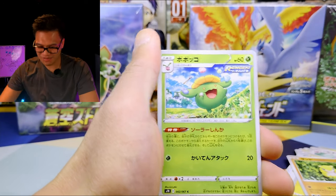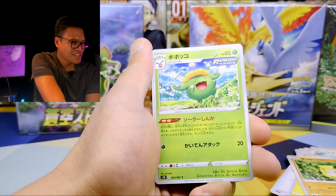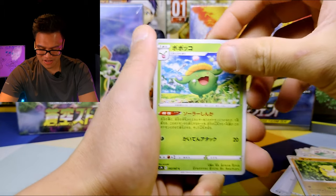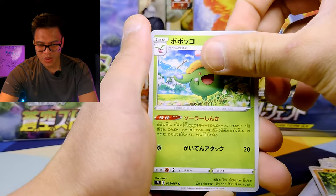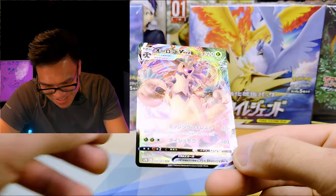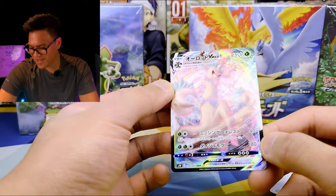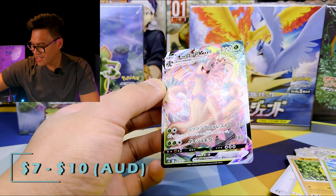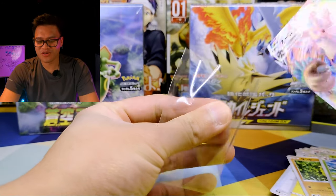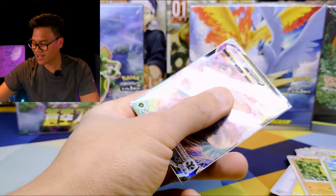Something's good behind this — this green one is a Skiploom. And the rare — it's a V-Max Trevenant! Oh my gosh. I would like to get a secret rare of this one or alternate art.